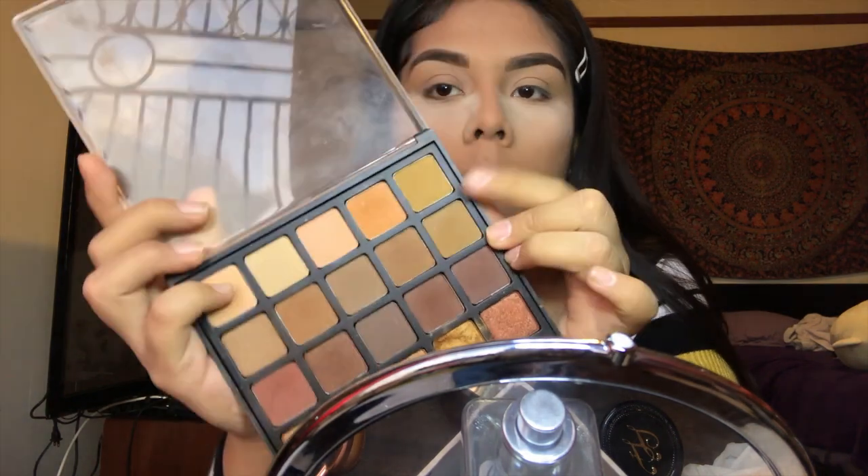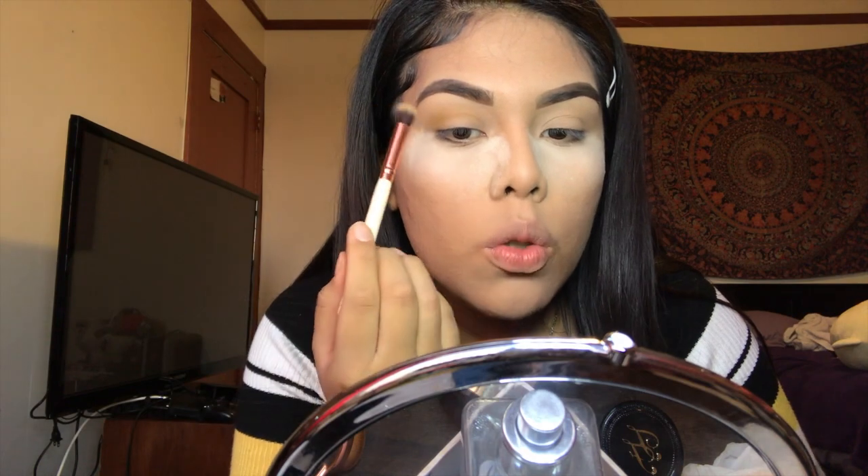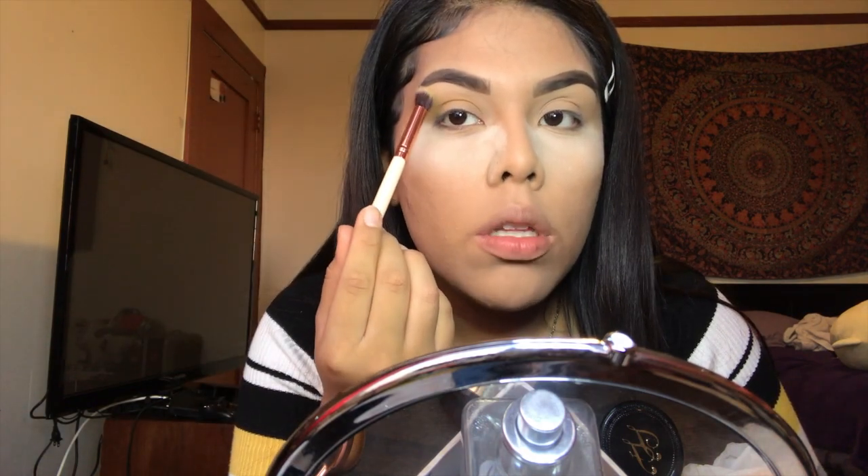I'm going to let that bake in my face for a few minutes while I do my eyeshadow. Starting with eyeshadow, I'm going to be using my Morphe 25A Palette. I'm going into this kind of caramelly color — in person it looks like it has a slight green undertone. I'm going to take my fluffy brush, pick that up, and blend it into my crease. Since I'm doing a half cut crease, I'm going to take my eyeshadow a little bit higher than I normally would, and you'll see why later.